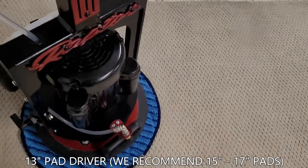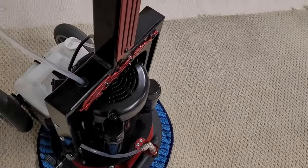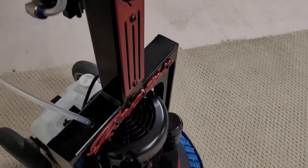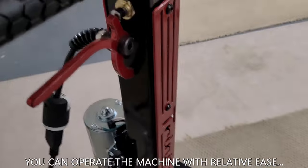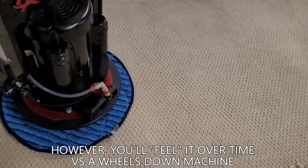It's going to require a lot more control versus a wheels-down machine, but not terrible. I would definitely recommend keeping this to residential use. On commercial jobs, there would just be too much operator fatigue on larger jobs. So ideally, this is a residential machine.